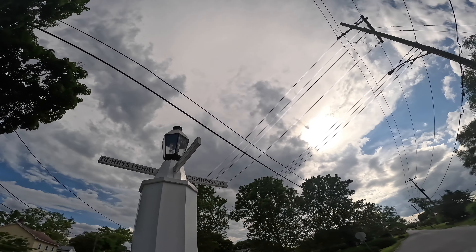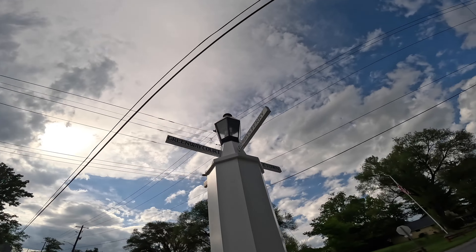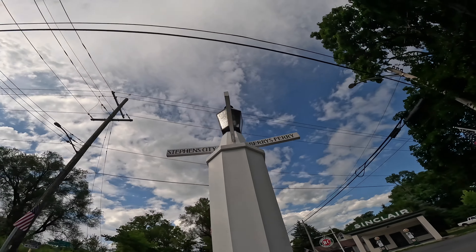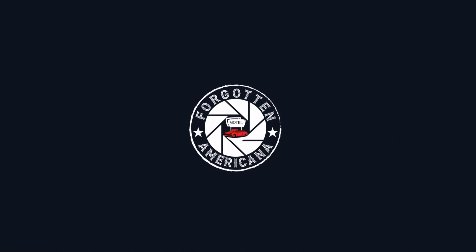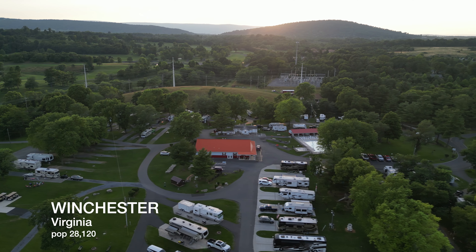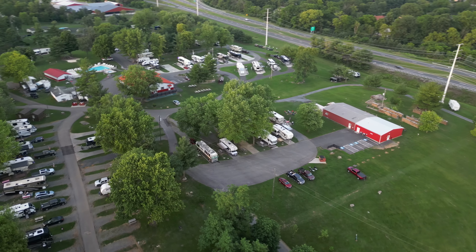No matter what angle you try to shoot this thing at, not even paying attention to the light, you can see that you've got power lines to deal with in every composition. All right, good morning everybody. Today we're going to head out and shoot some wonderful historic sites here in Virginia. So let's load up and head out.